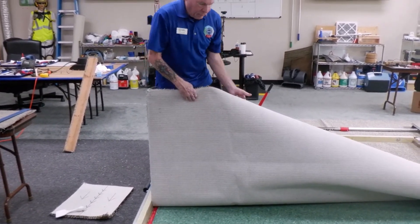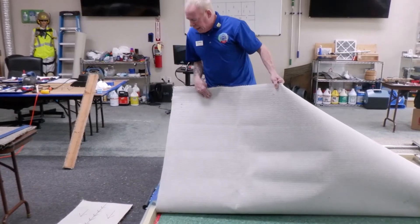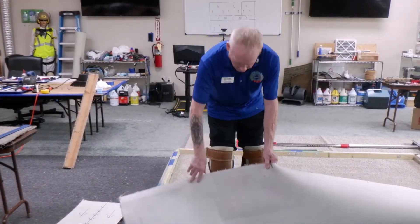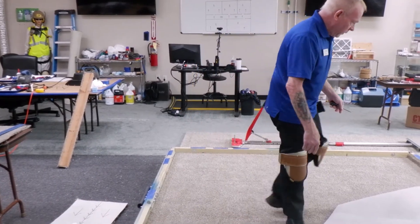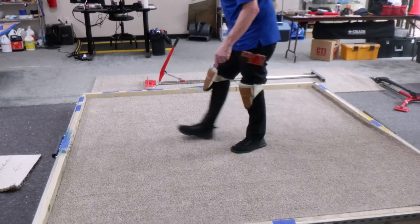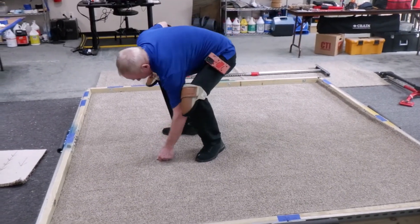If you don't have it past the buckles, you're not going to stretch it. I took it all the way to halfway in the room. Then you're going to lay the carpet back out. That actually released quite a bit of the buckle just by itself, but it's still pretty loose here, as you can see.